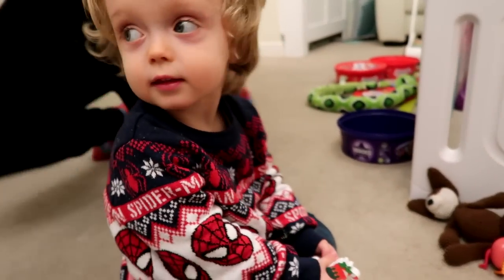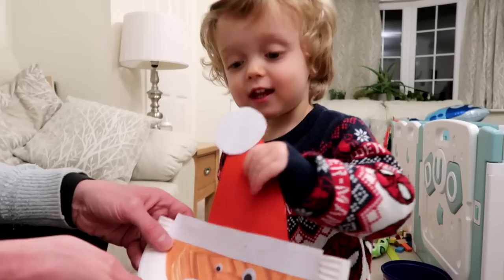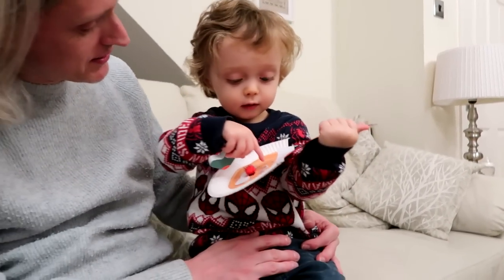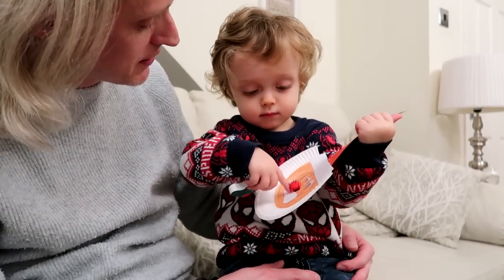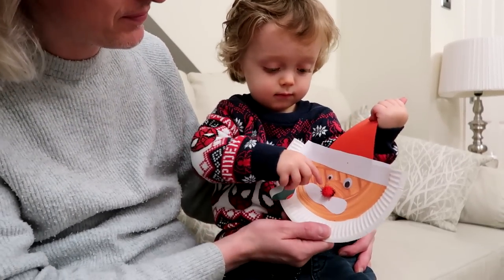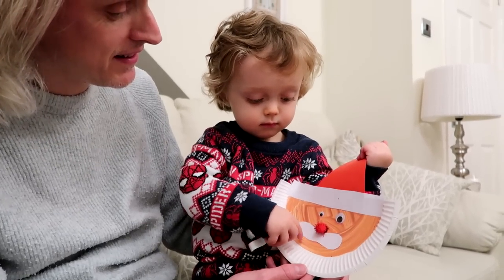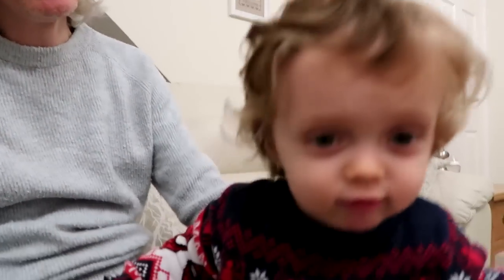I'll go and put this out the way now. Show everybody your stocking Jensen. Are you going to show everyone what you made? Look what Jensen made — that's very good Jensen. Who is it? Is it Father Christmas? Yeah, you made Father Christmas. You made his nose all red — it's red because it's cold outside and he's delivering all the presents. Well done.